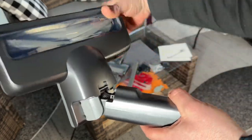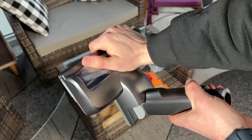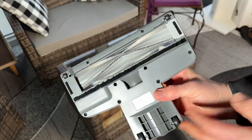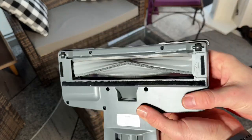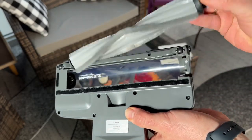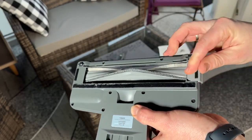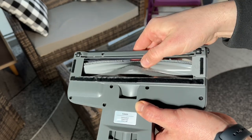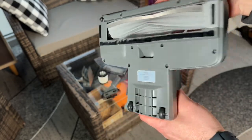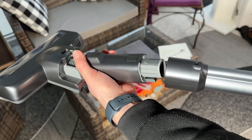If we buy an extra battery, the handheld vacuum cleaner will last twice as long. The stick vacuum cleaner uses a five-layer filtration system that captures nearly 100 percent of fine particles larger than 0.1 micrometers and 95 percent of ultra-fine particles smaller than 0.1 micrometers, exhaling purified air back into our home.